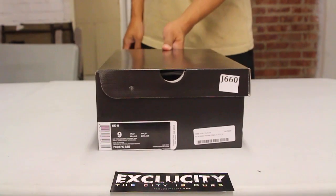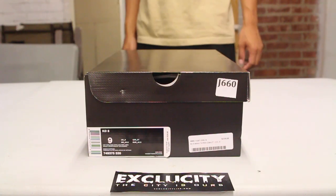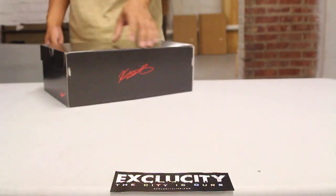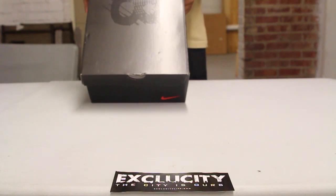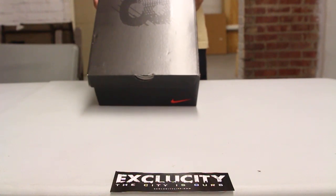We have the Odd Texas City coming to you with another unboxing video. We got the KD-8 in the suit colorway for you guys. The official colors for this sneaker are Quart Purple, Green Strike, and Hyper Cobalt.